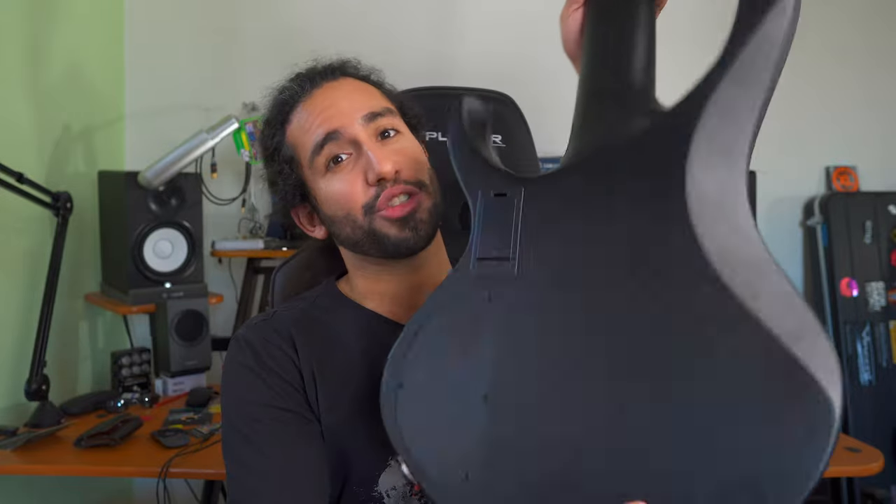As you can probably tell, this is an all-black instrument, but it has a satin finish, which means that it's very smooth to the touch — including the neck — so you don't have to worry about having your thumb stuck at one position, because making transitions here is very easy.